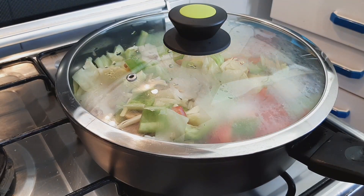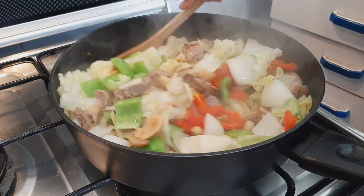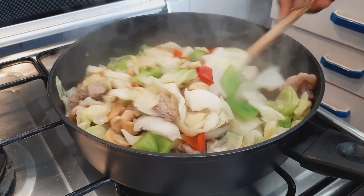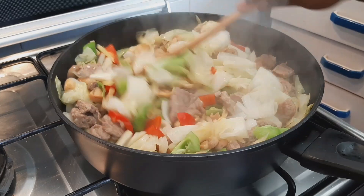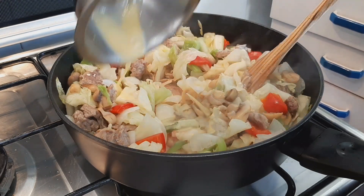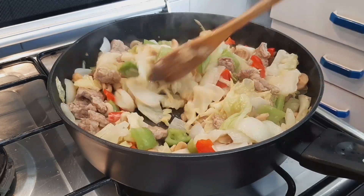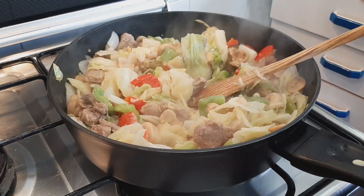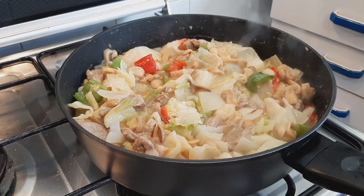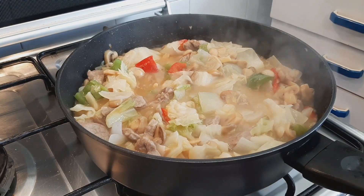Cover it and allow it to cook for another one minute, then stir everything together. At this point, mix the corn flour with water and add it to the sauce, along with another half cup of water. Mix everything together and cook for another one minute — you don't want to overcook this sauce.